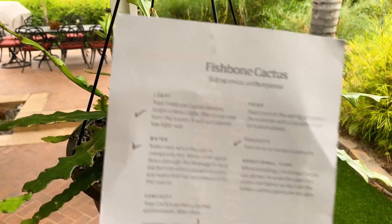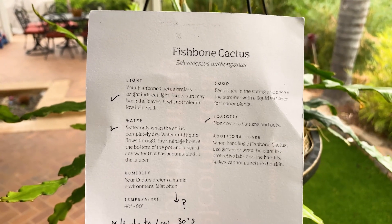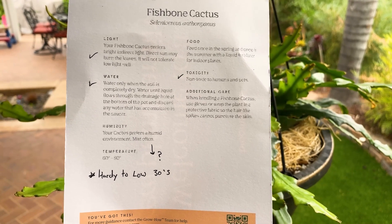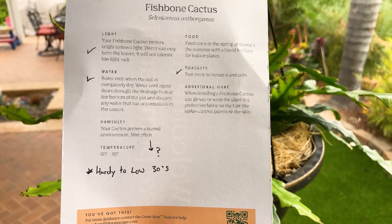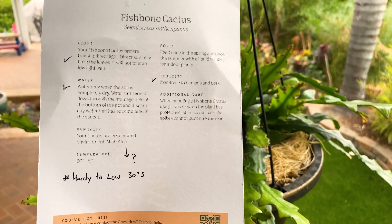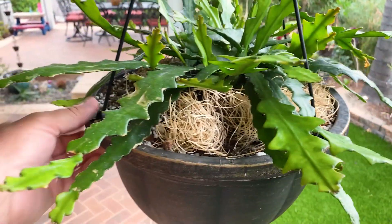For care, you can see it came with this shade cover — I'd agree: zero direct lighting, it will burn. I give it 100% indirect lighting. I water it about once a week and I do not mist it because I'd worry about cactus rust. It's hardy to the low 30s from what I've read online, and I've seen this plant growing in southern California in my area.